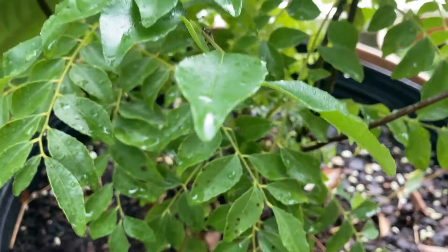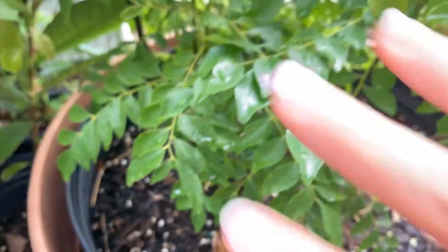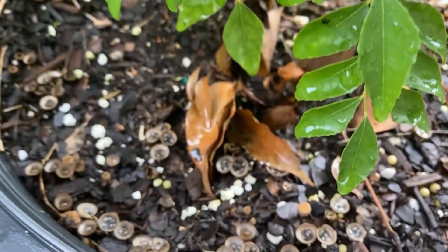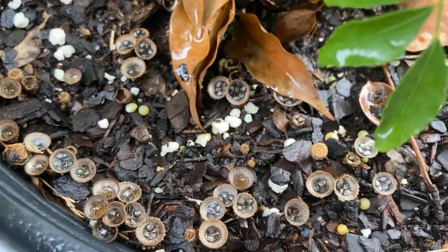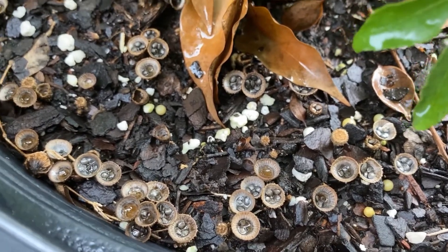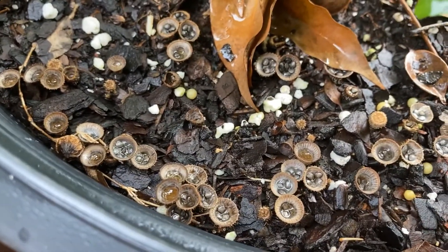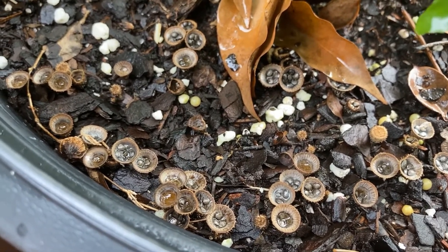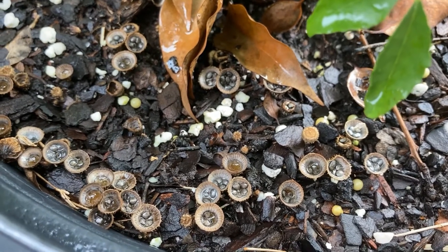The idea is they'll hang out there until those leaves drop down and then make a nice suitable spot for these things to grow a new set of bird's nest fungus. This is actually a harmless fungus — in fact it's beneficial. It's basically sitting there as a decomposer breaking down the organic matter, whether it's in your potting soil or your mulch.